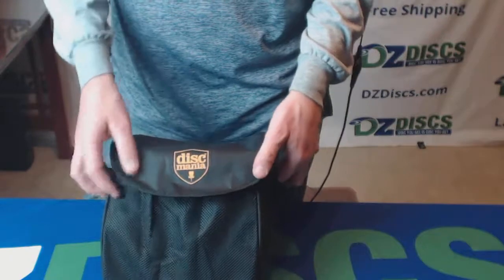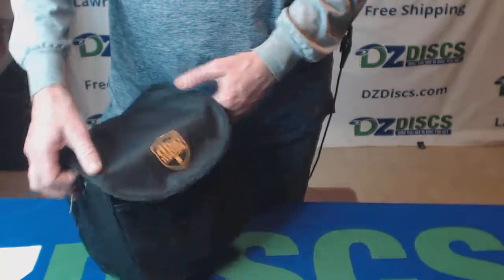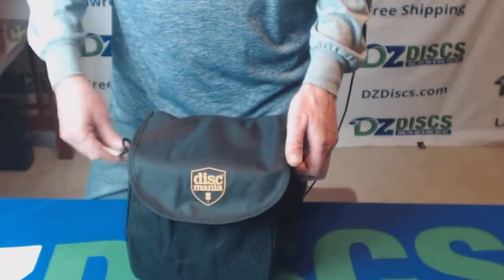Once again, Ken from DZDiscs — where the discs you see is the discs you get. And this is the Discmania entry level disc golf bag.